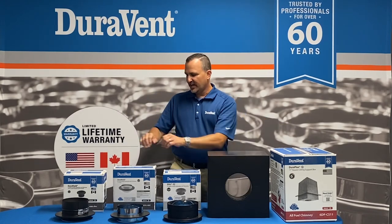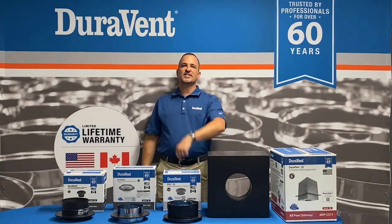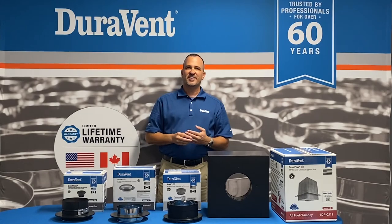DuraPlus, DVL, DuraBlack, snap lock. Thanks for watching, have a great day. Check out more videos at the DuraVent YouTube channel. Thank you.